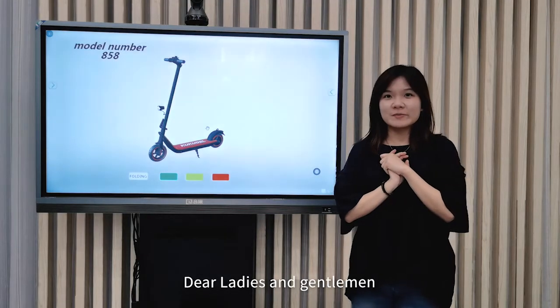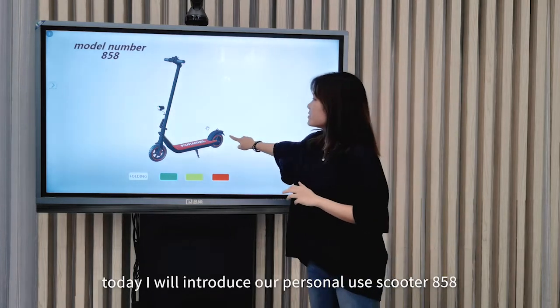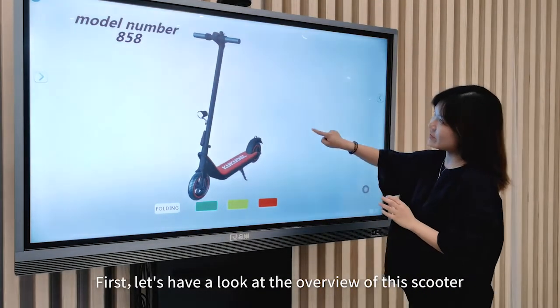Dear ladies and gentlemen, welcome to Sinitong products exhibition. Today I will introduce our personal use scooter H5-8. First, let's have a look at the overview of this scooter.